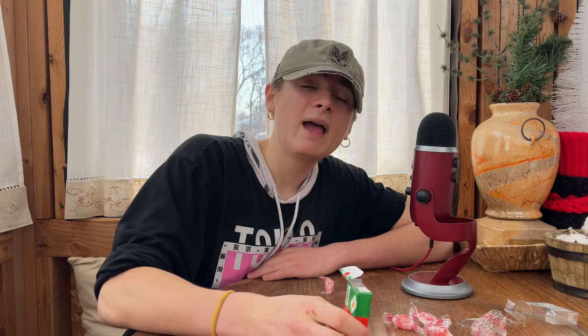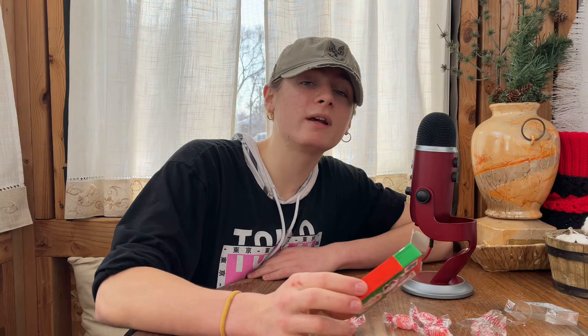But that's about all you can do with it, actually. Anyways guys, that is my review of Japanese Botan Rice Candy. Hope you enjoyed the video, and as always, you guys all have a great day. Bye!